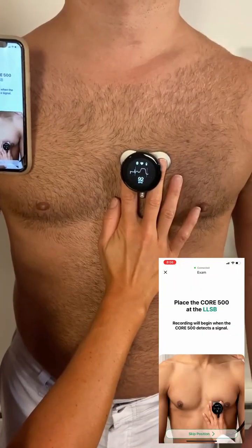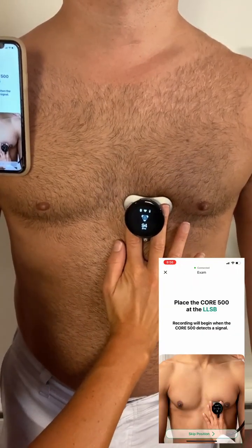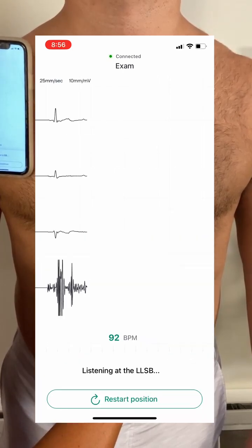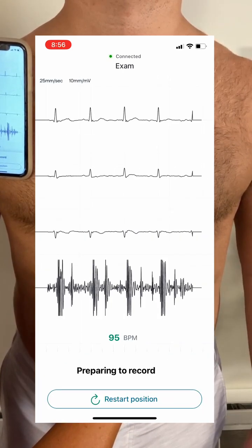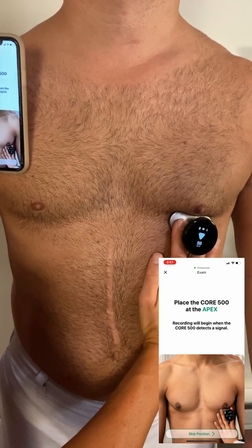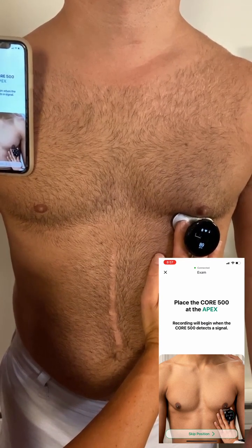Our tricuspid valve is at the fourth left intercostal space, left sternal border. And the mitral valve is located at the fifth intercostal space, midclavicular line, also known as the apex.